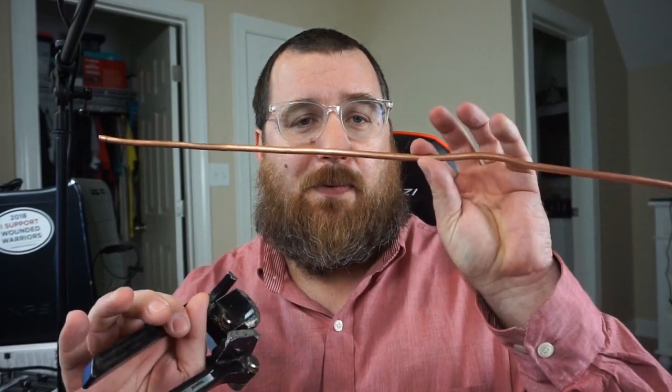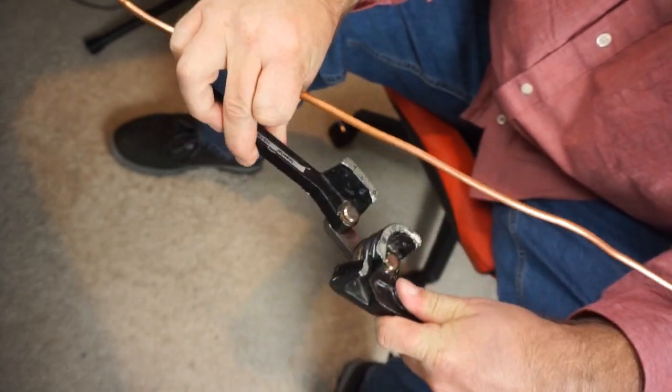Really quick, I want to show you why I use this. We're going to make a quick bend — nothing spectacular. I just brought a piece of copper up here, and I'm going to bend it and show you the difference between doing something by hand and doing something with a bender, and the reason why I think it's better.